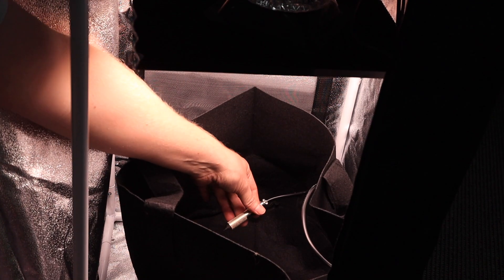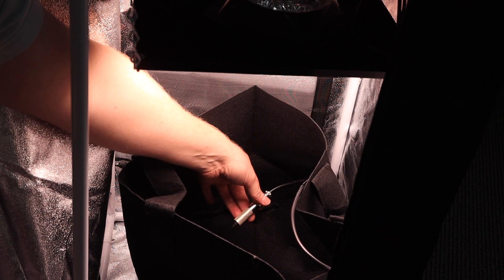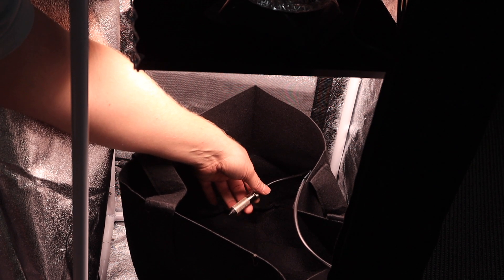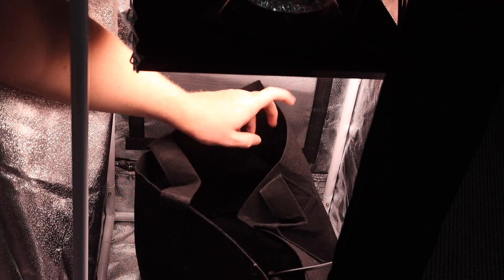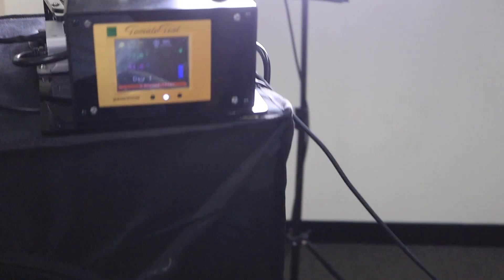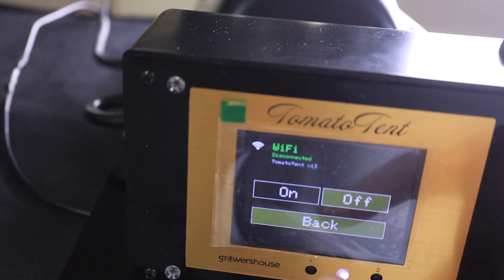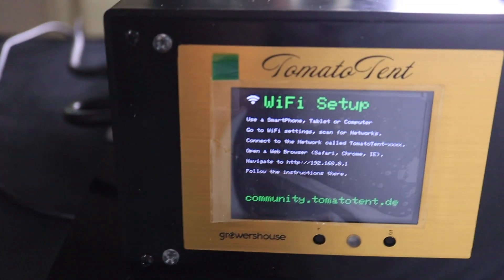Once the sensor is in there, you fill it up all the way to the top with soil. Then you germinate seeds — there's another video on my YouTube on how to germinate seeds. Once it's germinated, you transplant the plant in here and you're growing.